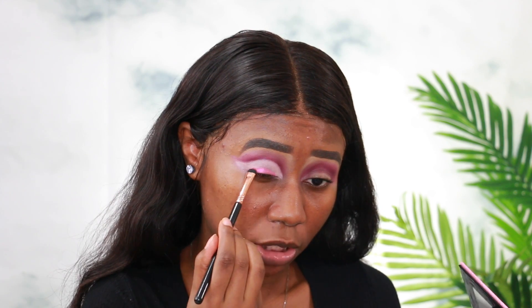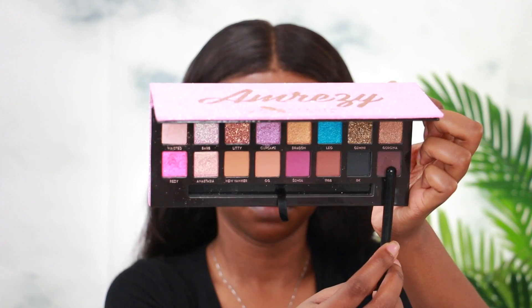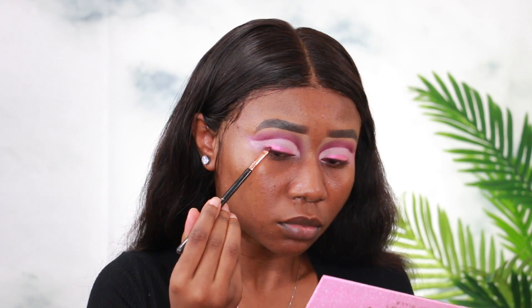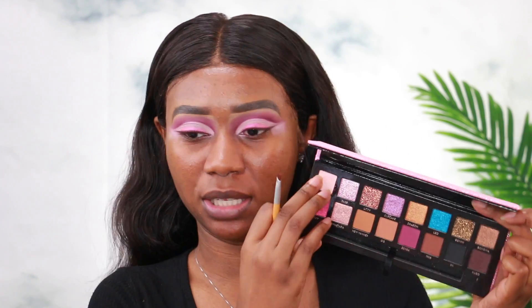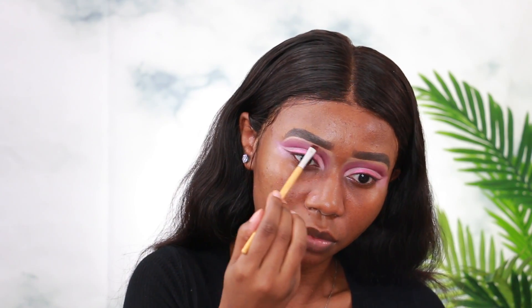Actually, I'm going to add Breezy along the lash line instead of just the middle. Now I'm going to take the shade Yugo — which is the second darkest shade — to do a wing. I'll put it along the lash line and add a little wing. Then I'm going to take that same shade Wasted and put it on the brow bone — just a little bit for a pop of shimmer — and blend that out mostly in the inner corners.